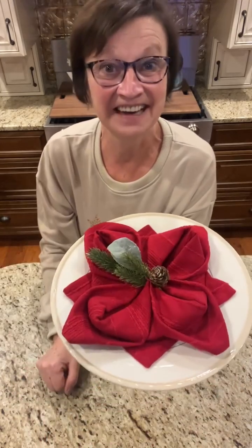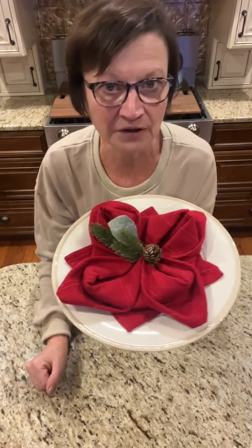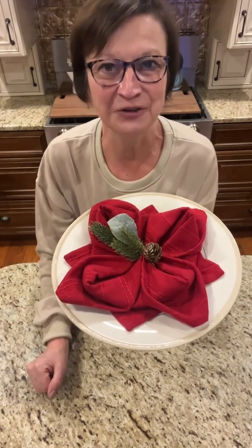I hope you all like this — give it a try. It's all about just folding your corners in. Thanks for joining me. Bye.